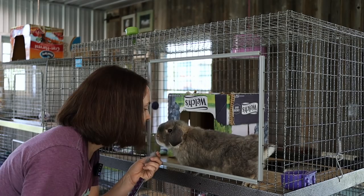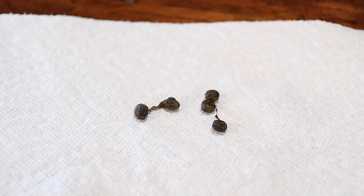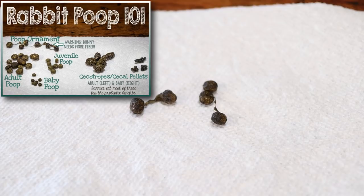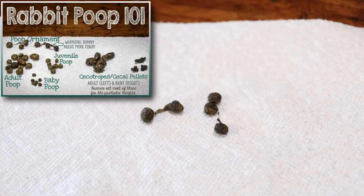Even though brushing can remove a ton of fur each day, you might notice some poop ornaments in your rabbit's litter box — all this is is poop strung together by the fur that your rabbit is ingesting during grooming. I'm not overly concerned about this because Moose did have normal poop in his litter box as well, and his poop is not shriveled, indicating that he's dehydrated or having serious digestive issues.